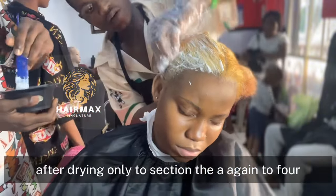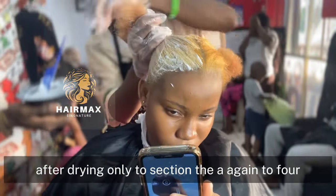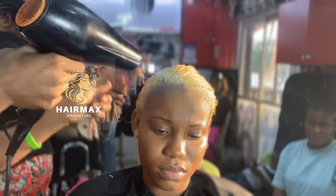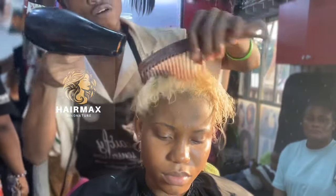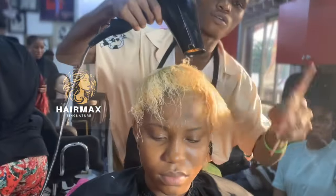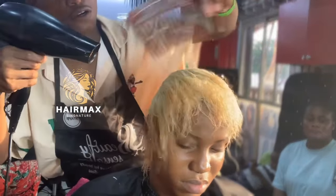After drying, I will need to section the hair again into four parts and do a second application to achieve the lighter result the client wants.